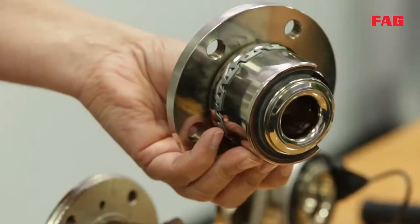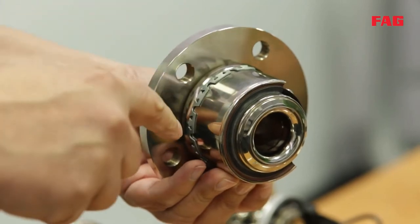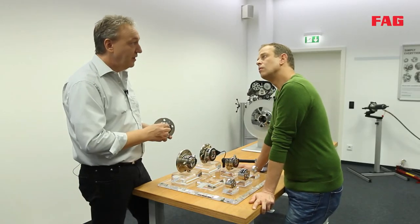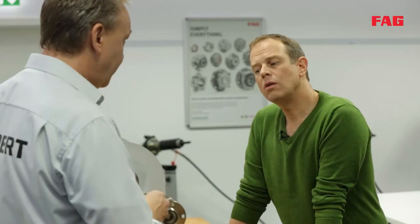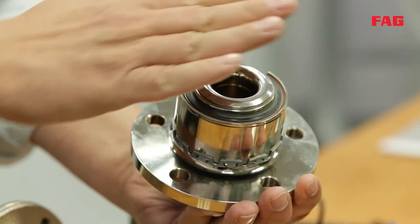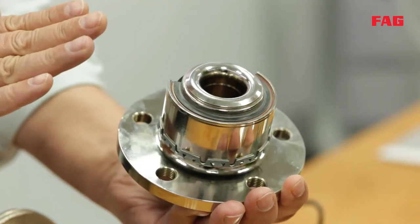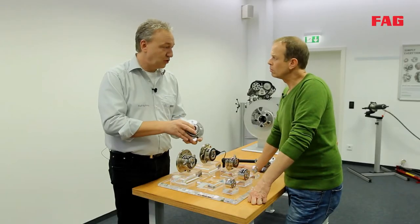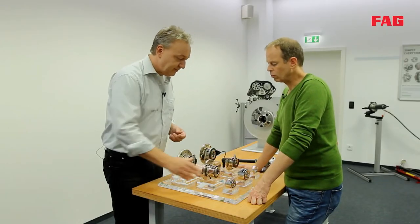The 2.1 generation bearing has a retainer that holds the bearing in an axial position in the knuckle. This replaces the circlip used in conventional bearings. In addition, bearing play is adjusted during production by means of a process called orbital forming, which means less work for the mechanic — the job gets done faster.